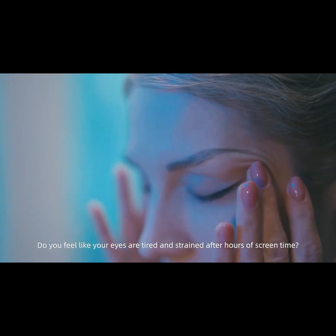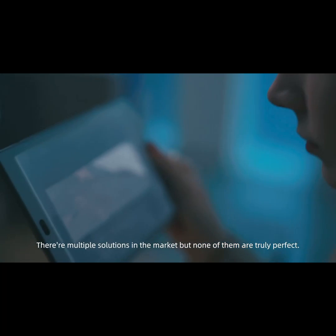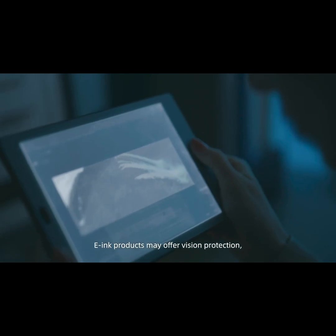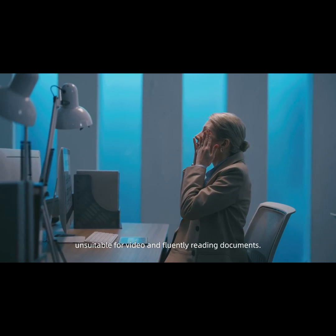Do you feel like your eyes are tired and strained after hours of screen time? There are multiple solutions in the market, but none of them are truly perfect. E-ink products may offer vision protection, but their low refresh rates make them unsuitable for video and fluently reading documents.